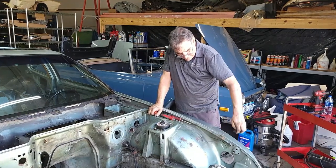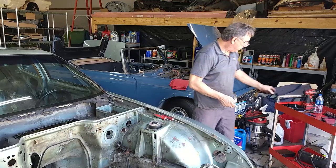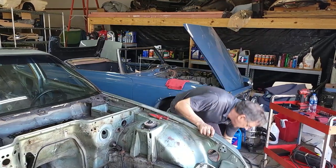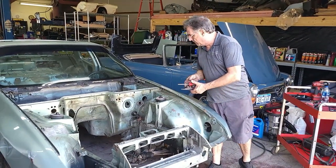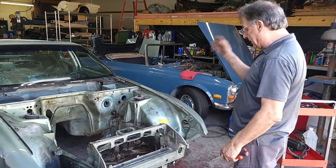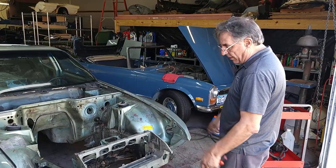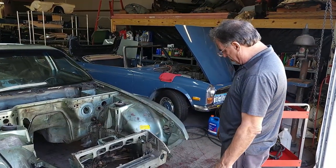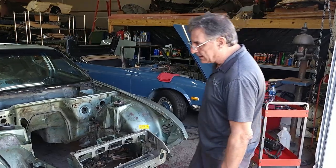Some little rubber buffers — cracked, split, and rotted. The steering column will come out when we finally have the framework under the car. I don't see anything else here.